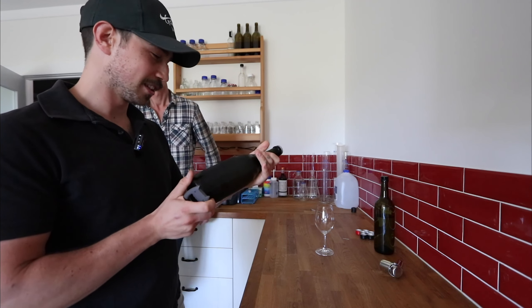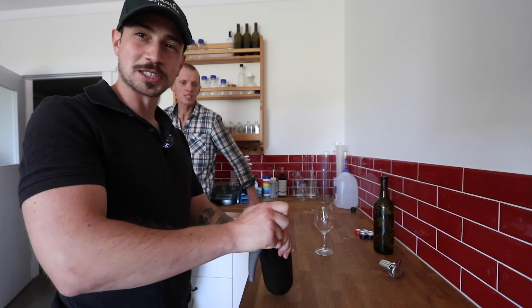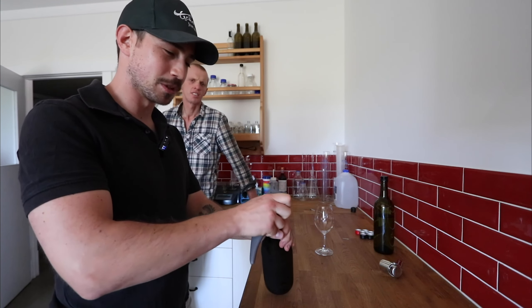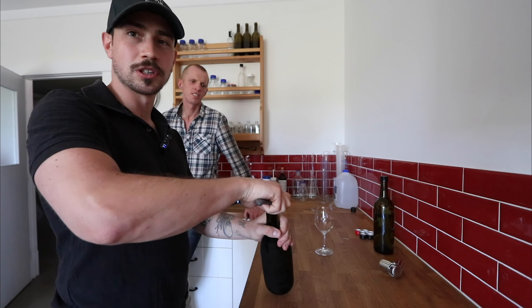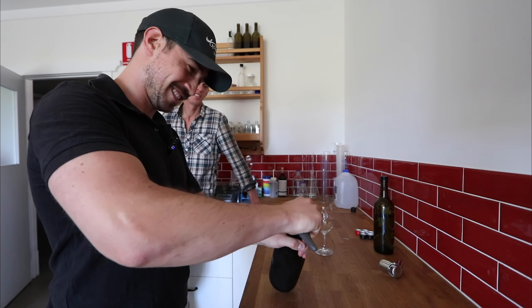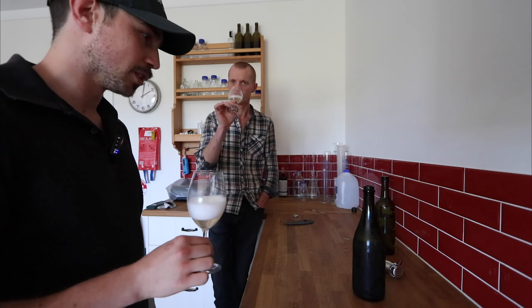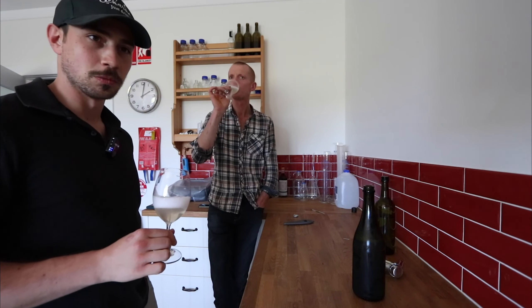Alright guys, we're opening a bottle of the 2020. Last time I did this it pretty much exploded, so hopefully this time the temperature should be alright. This is the third or fourth time we've tried it — in pretty much almost a year.